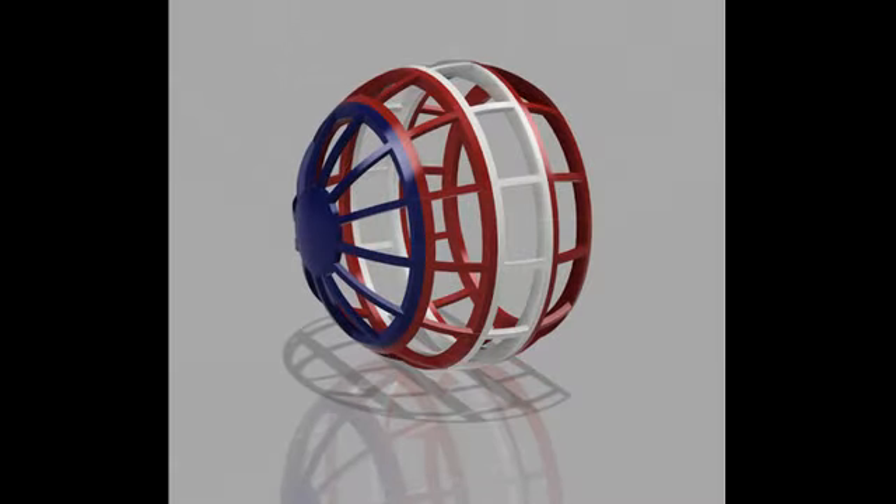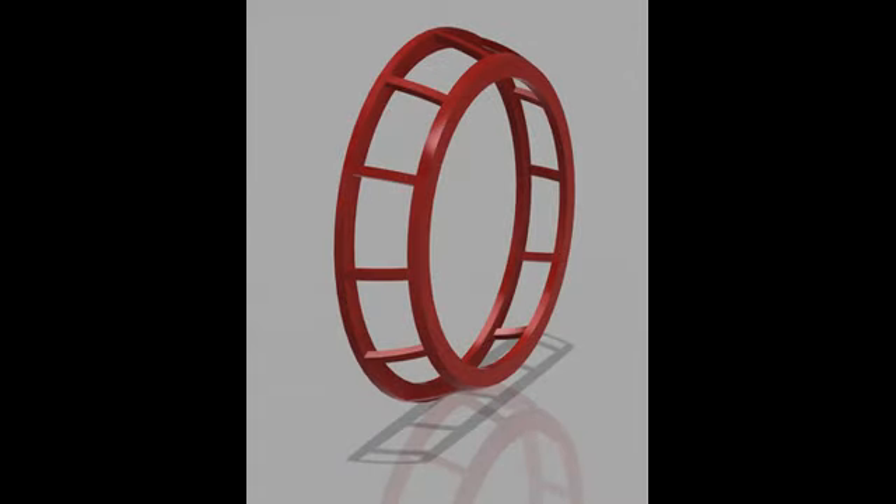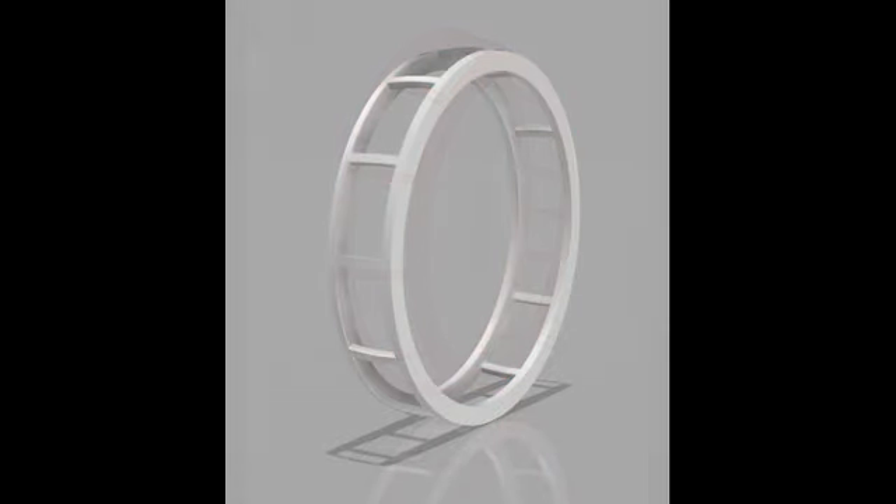The 42-inch diameter fiberglass chair is designed to be taken apart in sections for easier transport through standard doorways. It is made up of four separate sections that are bolted together when they are completed. This makes the chair easier to build and more manageable to move from place to place when the need arises.